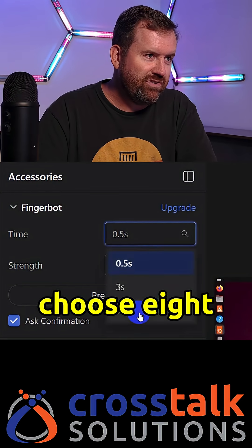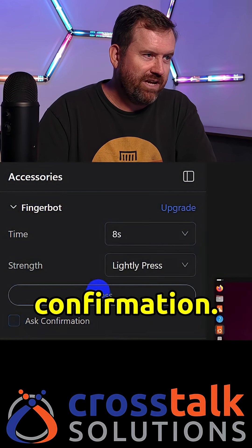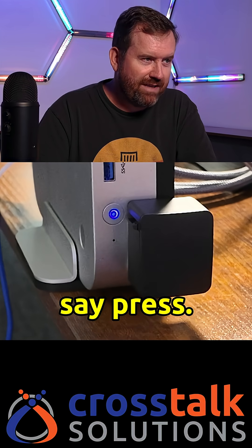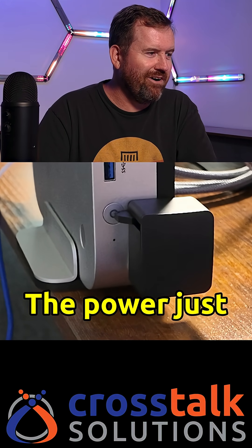I can choose eight seconds up here and lightly press. Let's turn off the confirmation — we're going to go ahead and press, and there we go, the power just went off on my Minis Forum Ubuntu server.